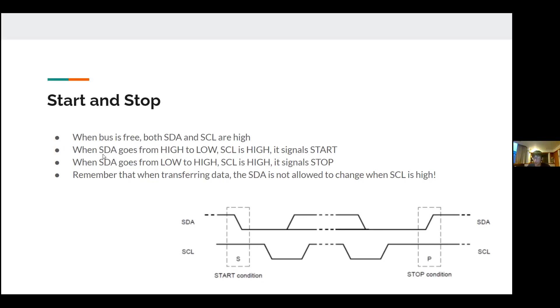To summarise: when SDA goes from high to low while SCL is high, it signals start. When SDA goes from low to high while SCL is high, it signals stop. If SCL is low, it's just a bit transition. Remember that during data transfer, SDA is not allowed to change while SCL is high.